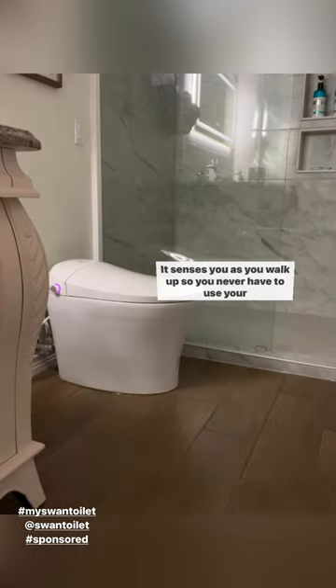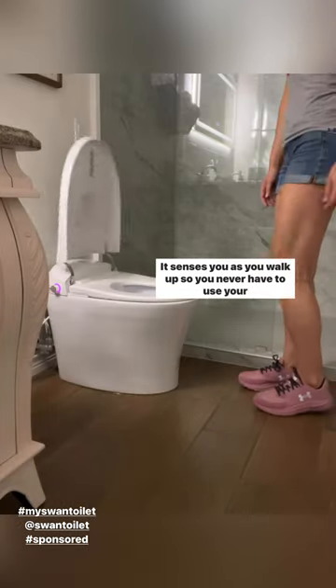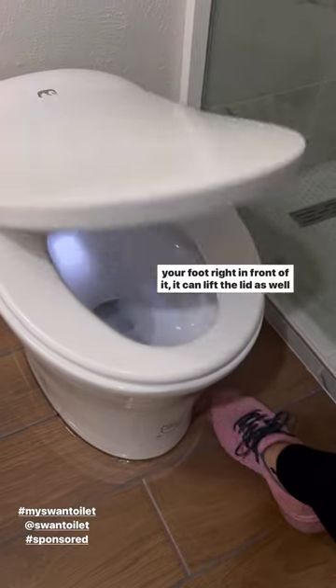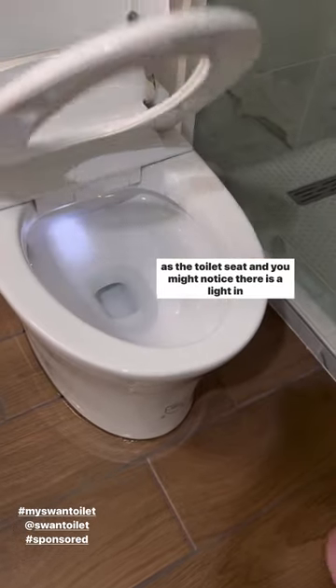I loved this next feature — it senses you as you walk up, so you never have to use your hands to lift the toilet seat ever again. There's also a sensor on the side, so if you just want to wave your foot right in front of it, it can lift the lid as well as the toilet seat.